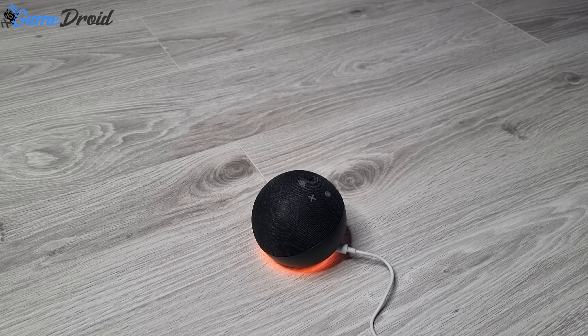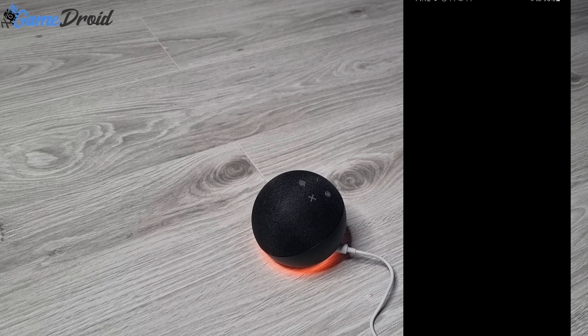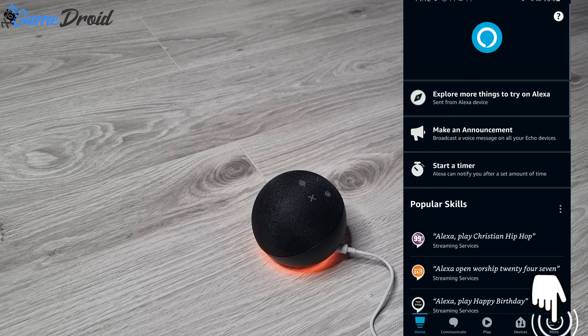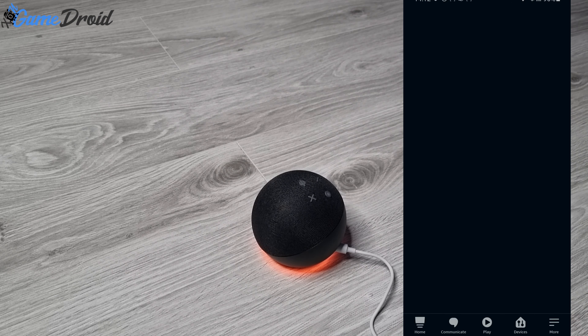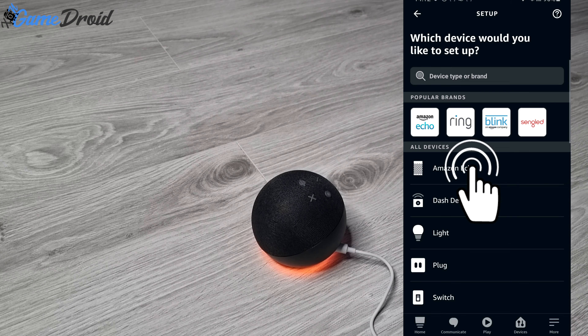Hello, your device is ready for setup. Just follow the instructions in your Alexa app. Hola, vamos a empezar, instala la app de Alexa y sigue las instrucciones. Bonjour, votre appareil est prêt pour la configuration, téléchargez l'application Alexa et suivez les instructions.